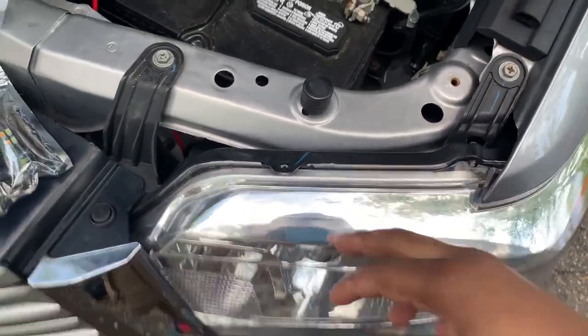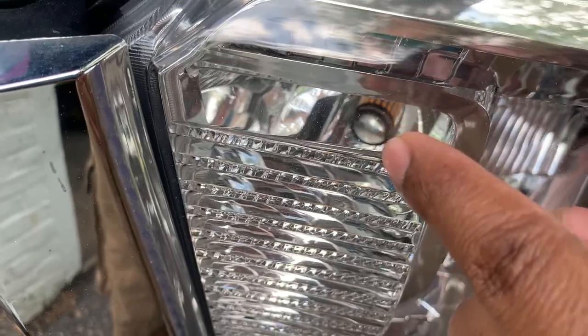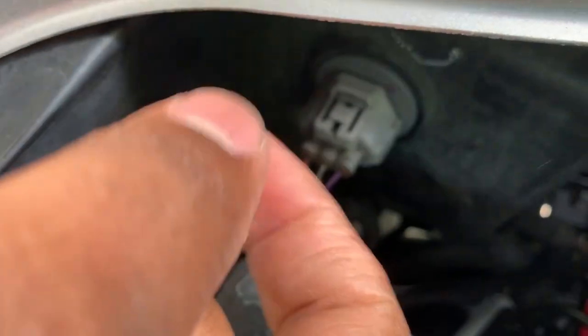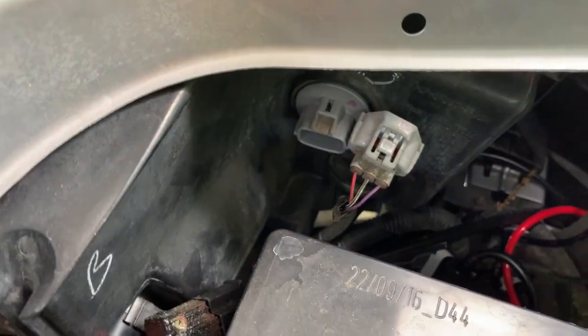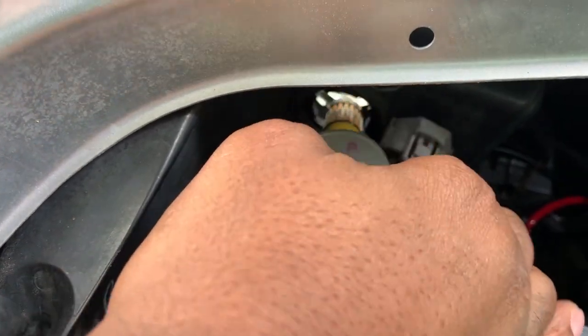We are in the engine bay and this is the driver side headlight. This is the turning bulb — if you can see in there, you can kind of see that it's blown out. I'm going to go ahead and grab it, pinch down on it, and grab that bad boy. The battery is kind of in the way so you're not going to get a really good look, but I disconnected the wire here. Now I'm going to just twist and pull out. And that's that.